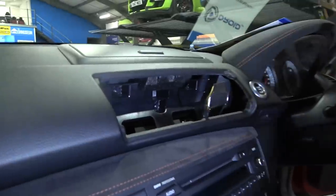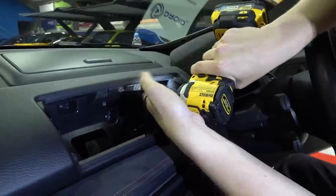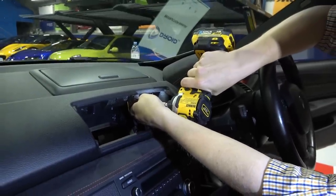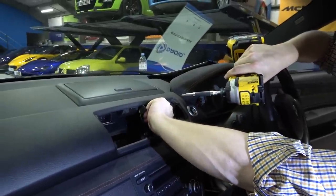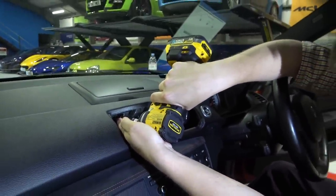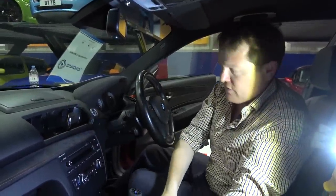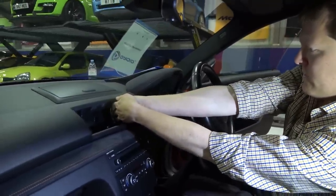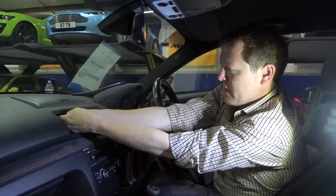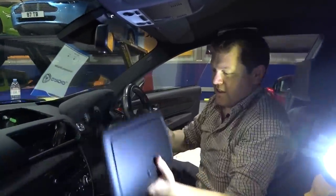Then we've got two more screws in here — same setup. Let's try not to drop them, using the light. Then hopefully I'm going to be able to pull that out. Released. The big trick with all of this is to make sure you put everything in something magnetic so they're not going to get lost, and also to make sure when we're putting it back together that everything that comes off goes back somewhere. And then — bye bye, one Series storage bin. That in theory is not needed again.